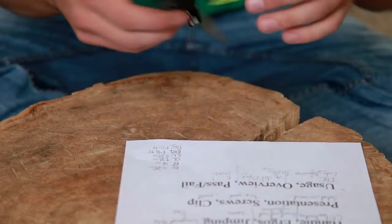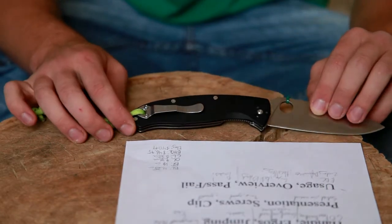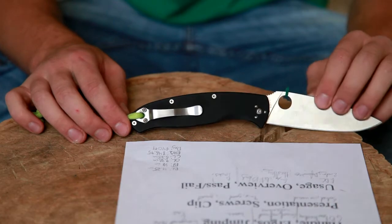The clip — flip it around — it's a great clip. Very deep carry, not much of the knife sticking out, and no issues there.